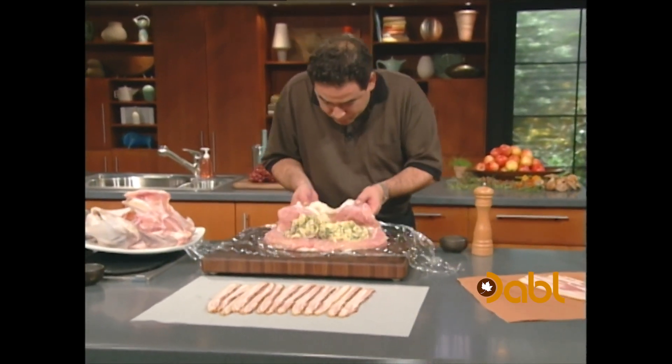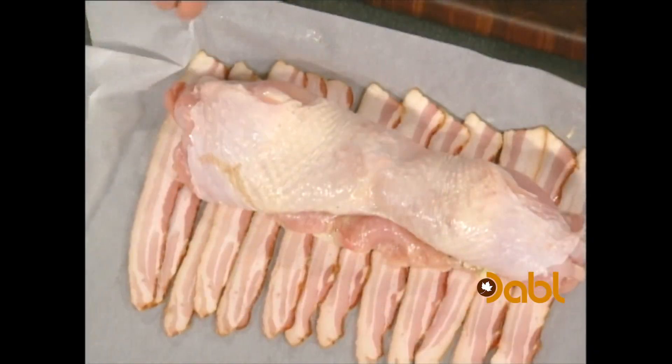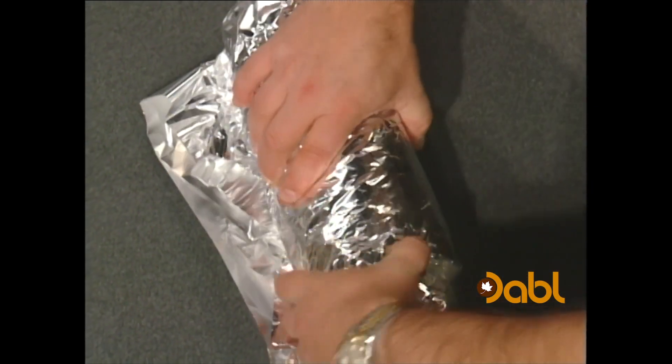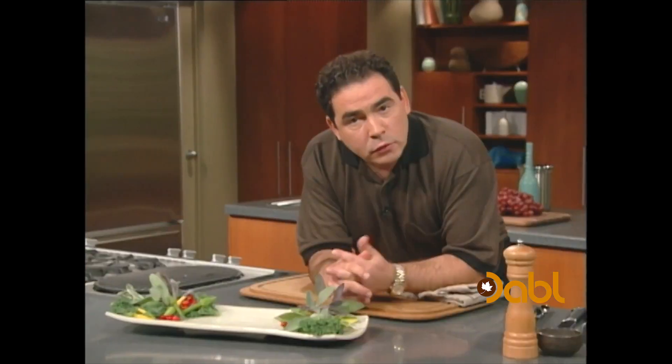We wanna fold this over, and we're gonna put that roulade right on our bacon. We're gonna take this and roll it up, wrap it in foil. We're gonna put it inside of our roasting pan. Little turkey roulade in the oven — an hour and a half, 350 to 375 degrees.